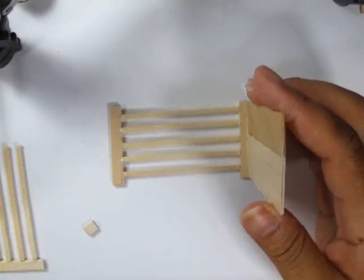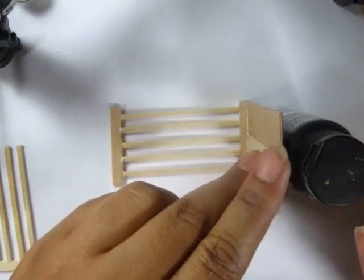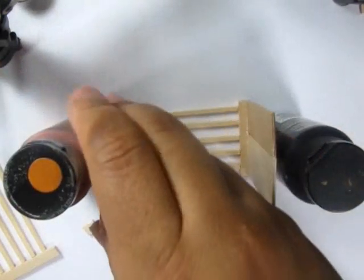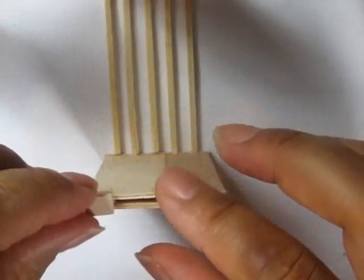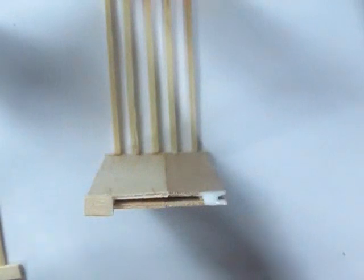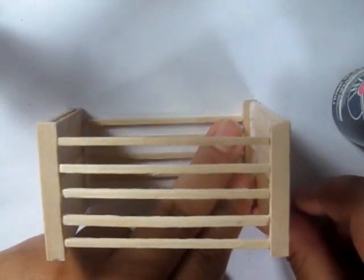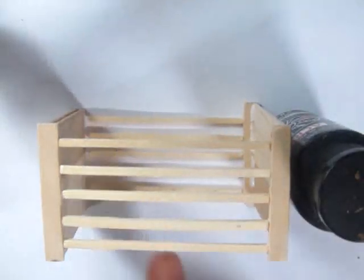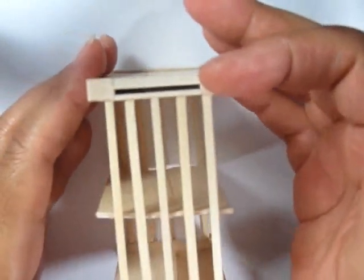Then glue your bottom shelf in place and your top shelf in place. Then I used a combination of skinny sticks and fragments of Popsicle Sticks to build up along the sides, making sure that the space between where the drawer goes will stay open. Then add on the other side of the shelf.